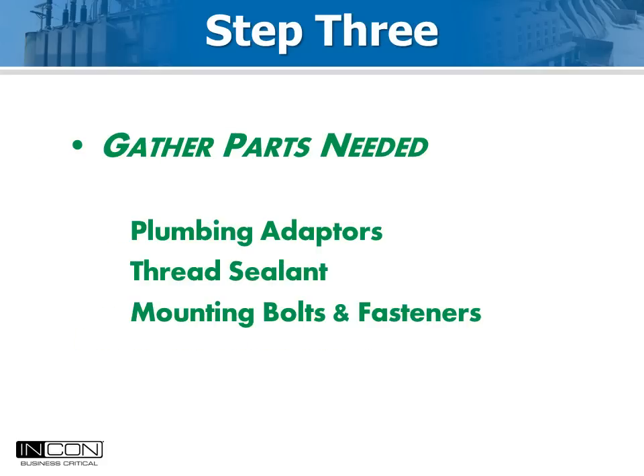The third step is to decide how you will connect the gas density sensor to the plumbing of the breaker. The sensor is always 3/8 inch British standard parallel pipe thread. The simplest connection to the PM is to add a T fitting to the copper pipe that runs from the gas gauge to the top of the pressure switch.